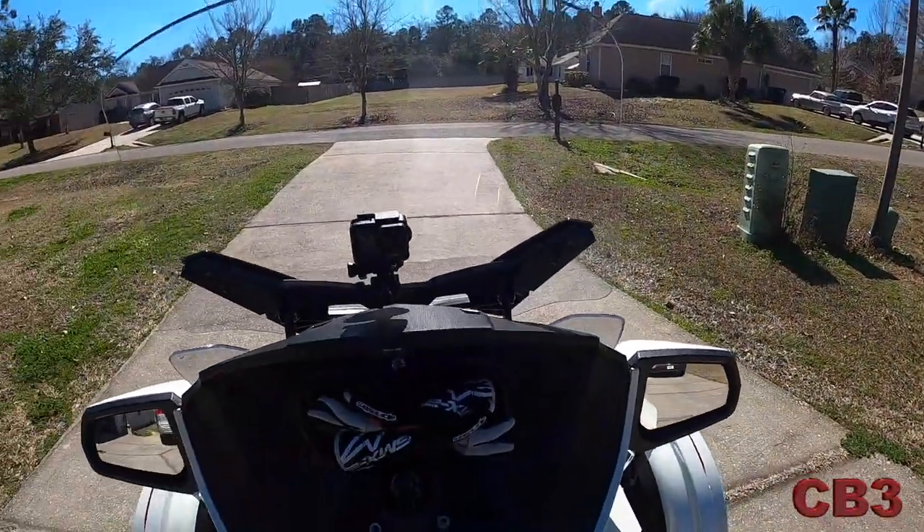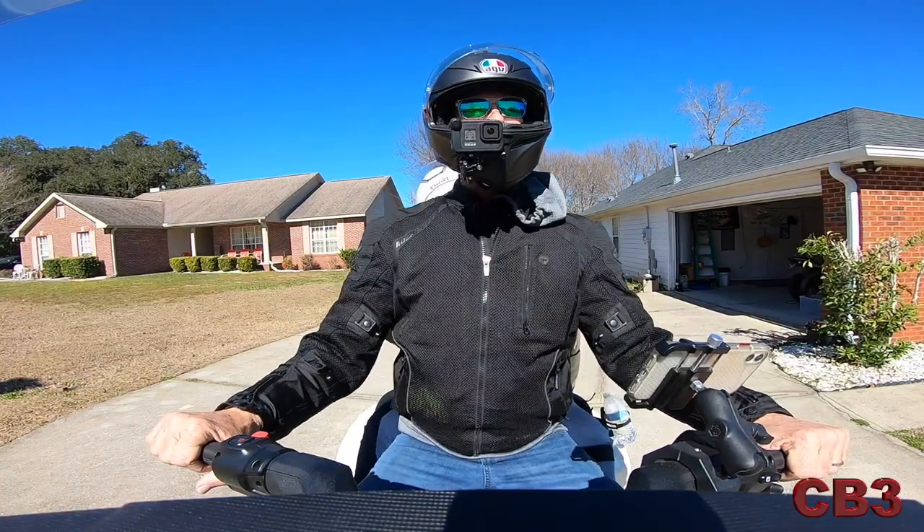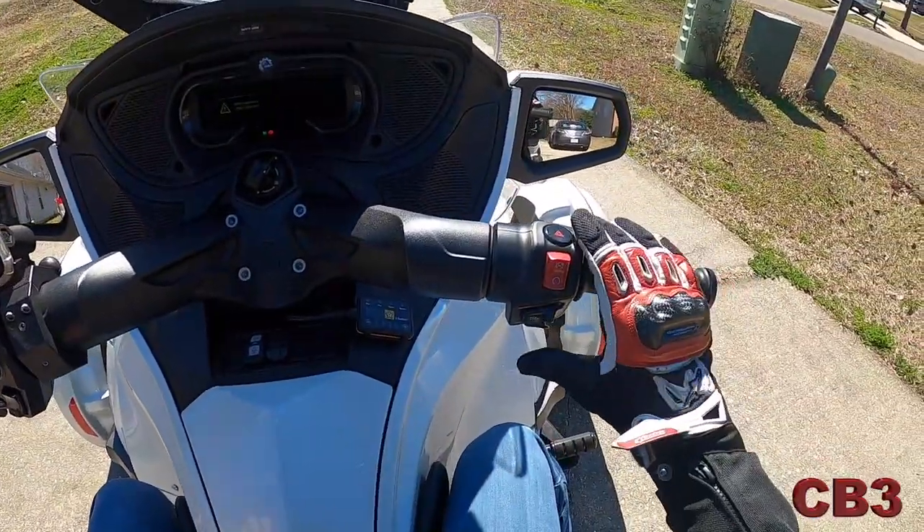The backrest feels like it's in the right place right there.